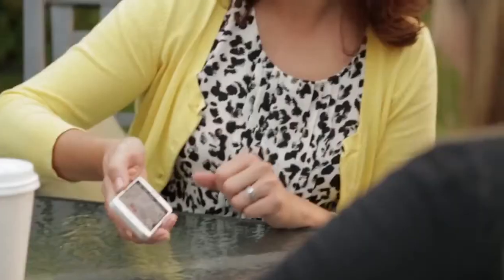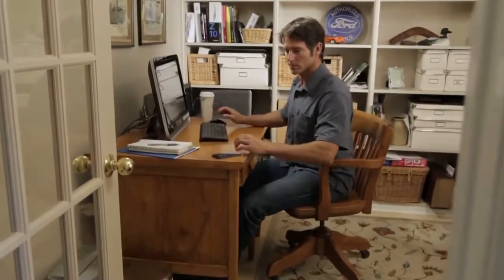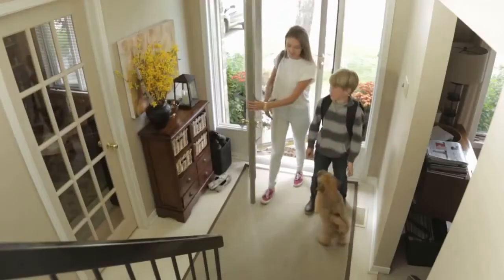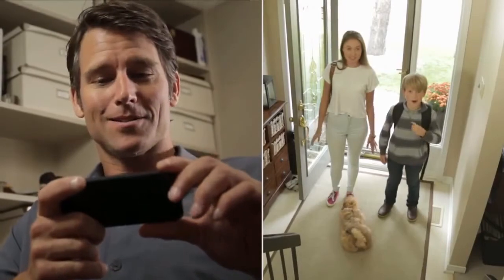Set Piper to notify you when something happens, like when motion or noise is detected, or when a door opens, so you know when kids are home. Piper can even capture video of what's happening and let you speak directly to your family.